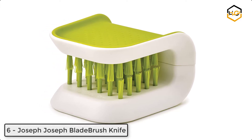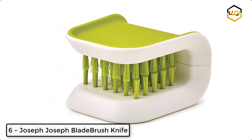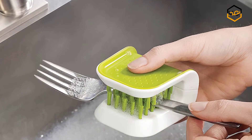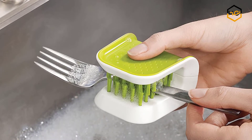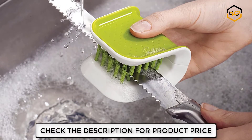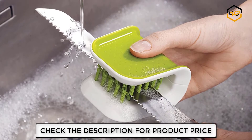At number six, we have the Joseph Joseph blade brush knife cleaner. Cleaning sharp knives and cutlery is much safer with this amazing tool. The wrap-around design keeps your fingers away from any sharp edges, and the textured grip ensures it won't slip when in use. Bristles on both sides of the brush allow you to clean both sides of the utensil at once.